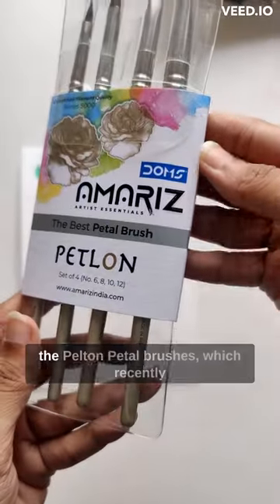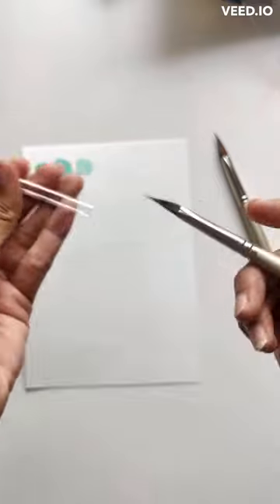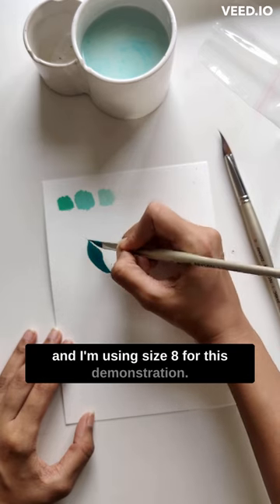Here's my complete honest review of the Pelton Petal Brushes, which recently launched at Hindustan Trading Company. It comes in a set of four brushes of sizes 6, 8, 10, and 12, and I'm using size 8 for this demonstration.